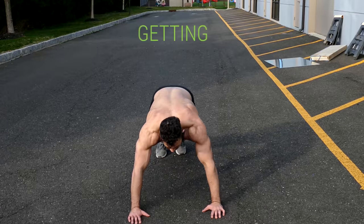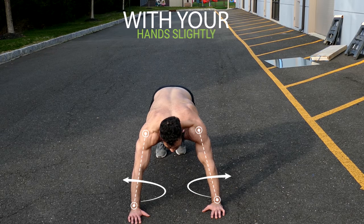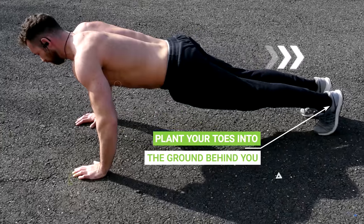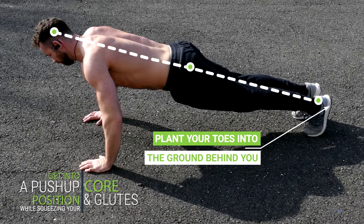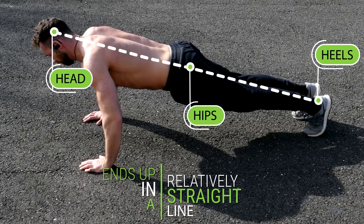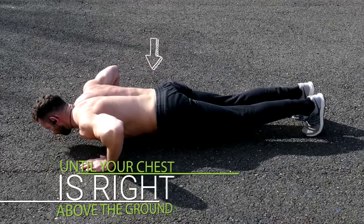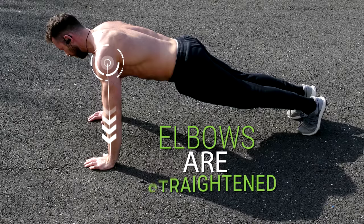The correct way to do push-ups is to first get down on all fours with your hands slightly rotated outward, spread slightly wider apart than shoulder width. Then plant your toes into the ground behind you. Get into a push-up position while squeezing your core and glutes so that the back of your head, your hips, and your heels end up in a relatively straight line. Then bend your elbows and lower your body down until your chest is right above the ground, and finally push yourself back up until your elbows are straightened.